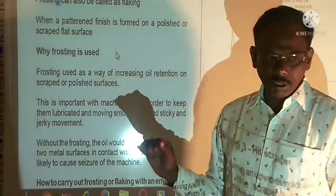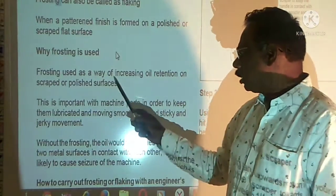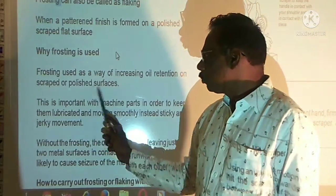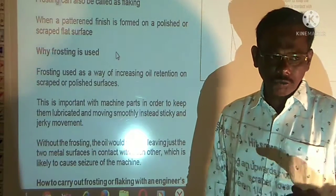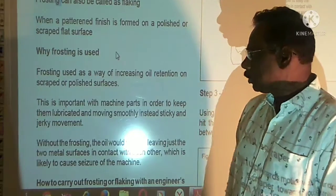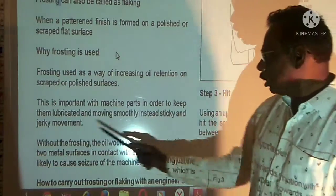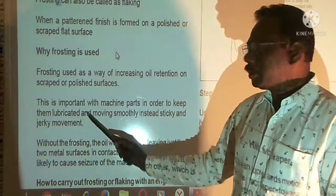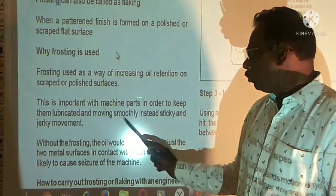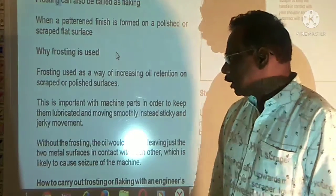Why is frosting used? Frosting is a way of increasing oil retention on an unstrapped and polished surface. This is important with the machine parts in order to keep them lubricated — lubricated in oil — and moving smoothly, instead of sticky and jerky movements.